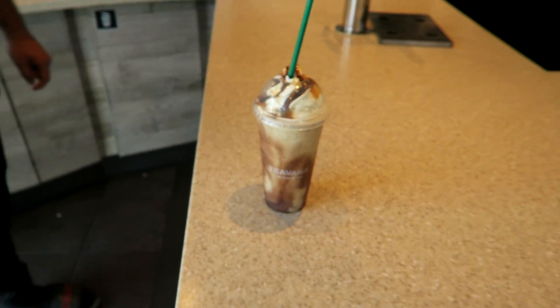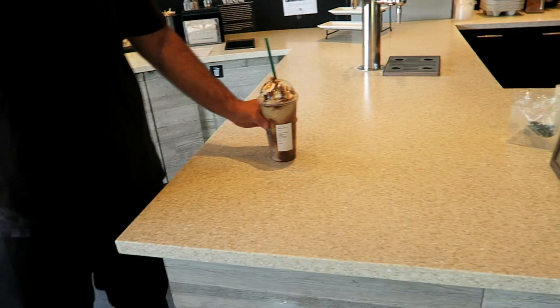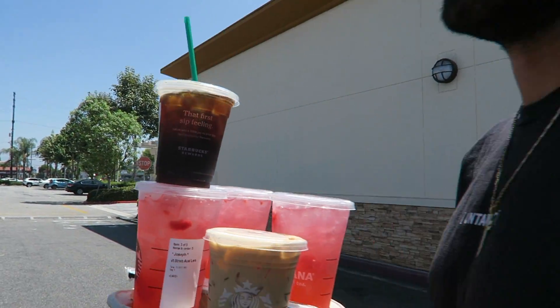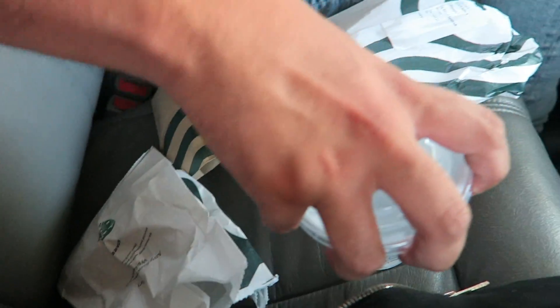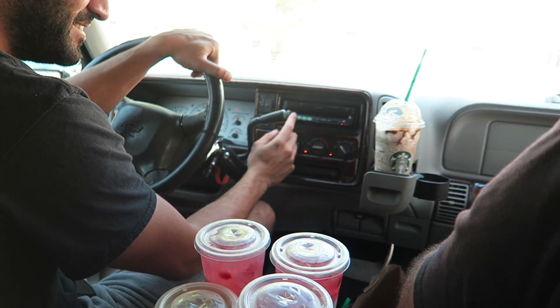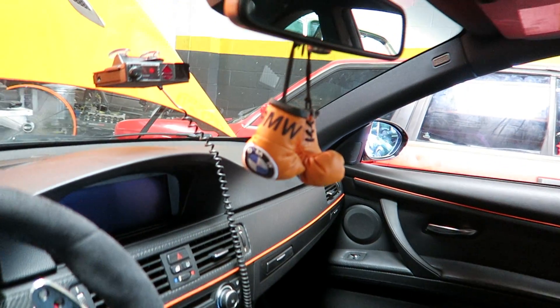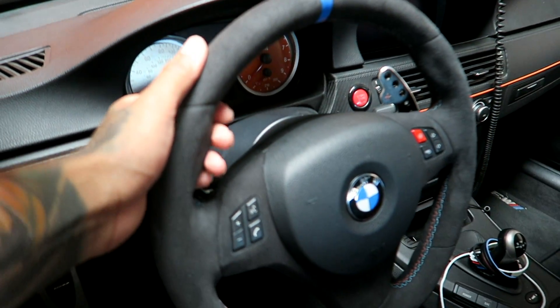It's like some secret menu stuff — Starbucks run with the boys. We got the double bacon sandwich. Three hours later — who wants them hands? We got the BMW gloves. Clean alcantara steering wheel too.